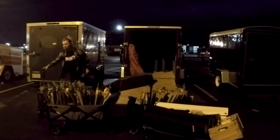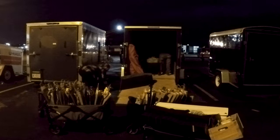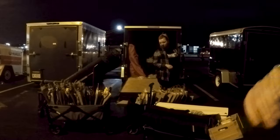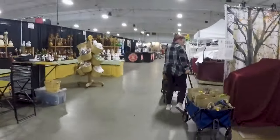Our booth was the second one in from the back — the perfect place to park. You can see we had to pull everything out of the trailer to get to the racks and the dolly, which was all the way in the back. Once we got that, we could start setting up. We were the third booth in.